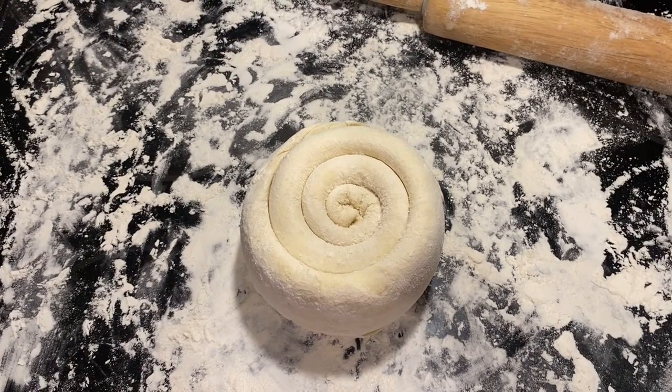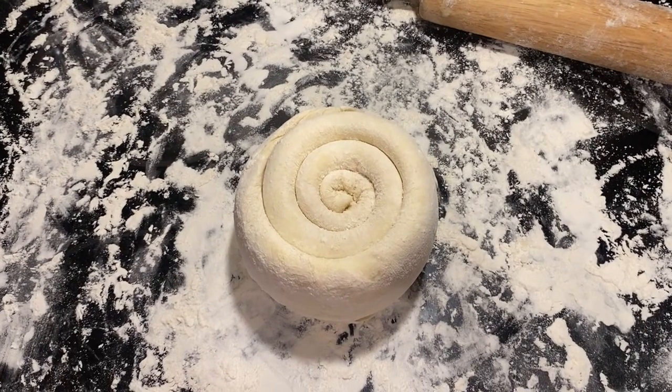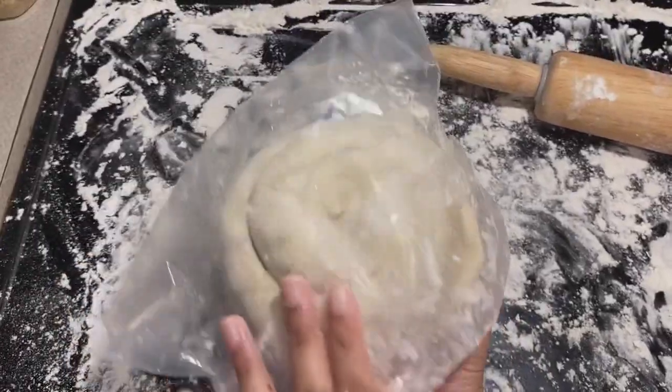Here is our dough. Put it in either an airtight zip-lock bag or wrap it in plastic, and chill the dough for two hours or more.